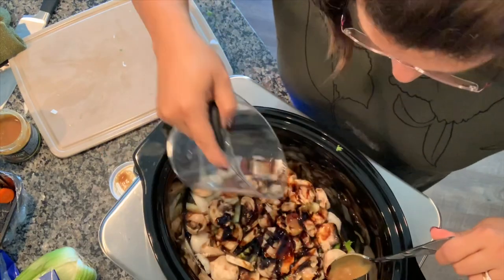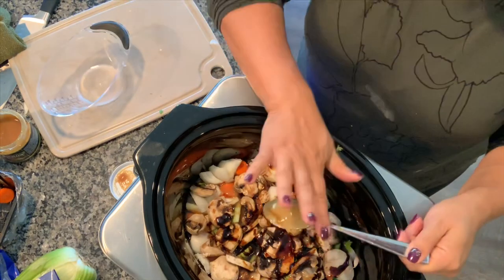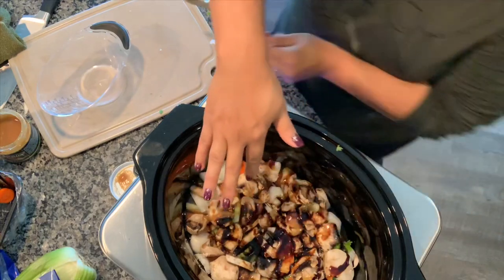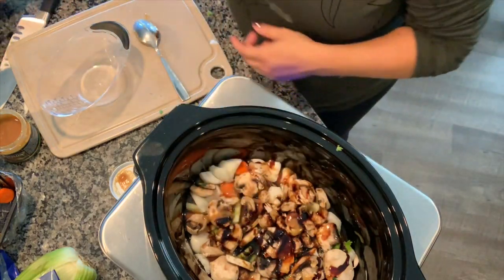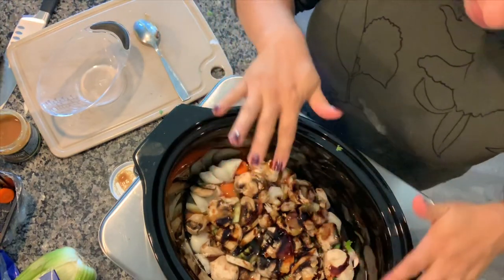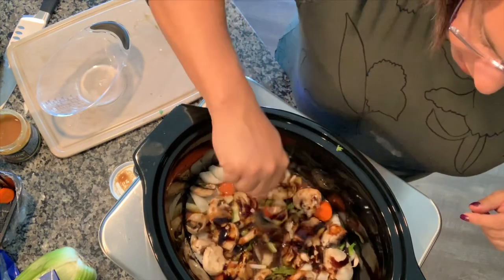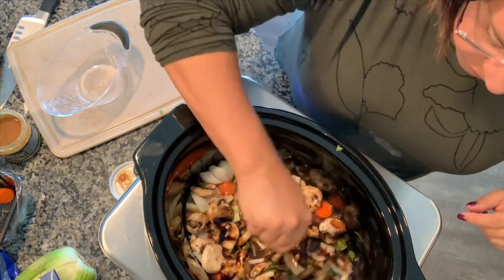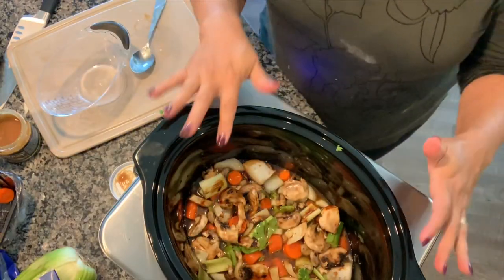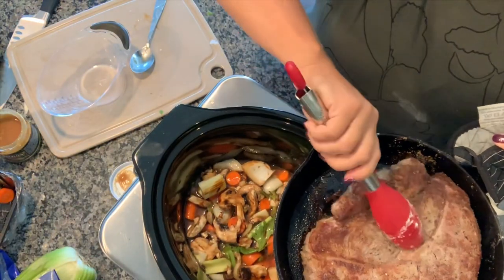The liquid is just starting to come to the top of the vegetables — I don't want it to actually cover the vegetables because I don't really want my meat sitting in it at first. Eventually it will, but I want the meat kind of sitting on top. You can take your spoon and mix that around too if you want. It already smells divine.